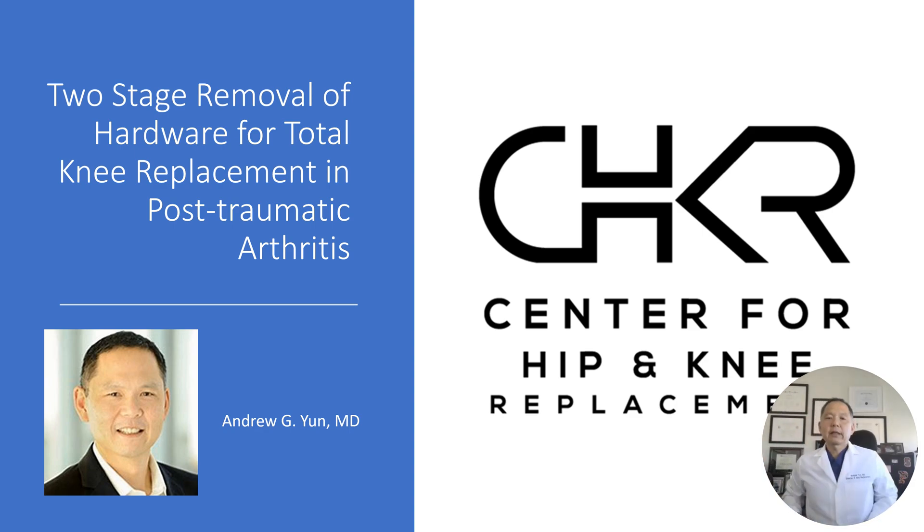Dr. Yun here at the Center for Hip and Knee Replacement. Today we're going to go over our rationale for two-stage versus one-stage removal of hardware in patients with prior knee surgery, post-traumatic arthritis, when they are preparing for total knee replacement.